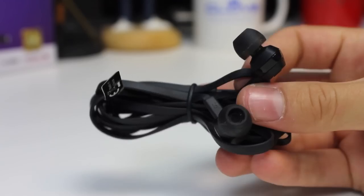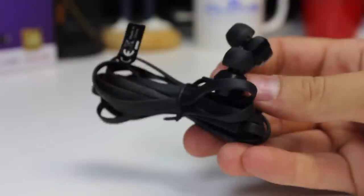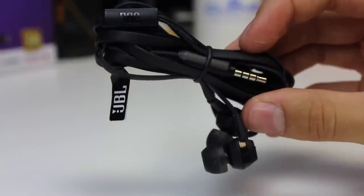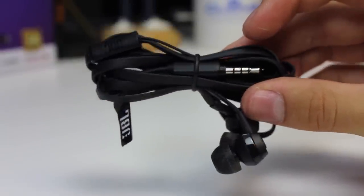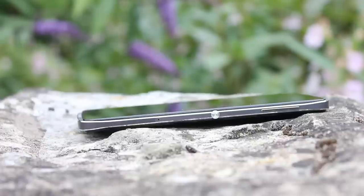The JBL headphones are part of Alcatel's marketing. The idea is that the Idol 4 is worthy of flagship phones that are twice the price. To be fair, these are decent buds — a flat cable avoids tangles and there's plenty of volume and bass. Alcatel providing all of these extras at £229 is very generous, even if you don't use many of them.